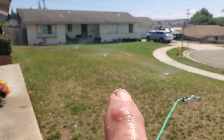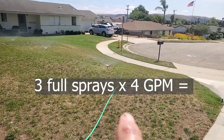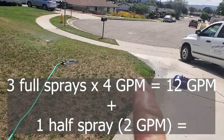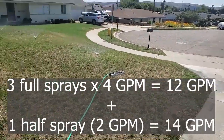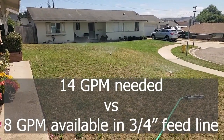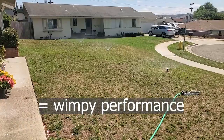Three times four gallons per minute is 12, plus half of that is 14. And this line can only handle eight gallons per minute, which is a three-quarter inch line — so it's kind of wimpy.